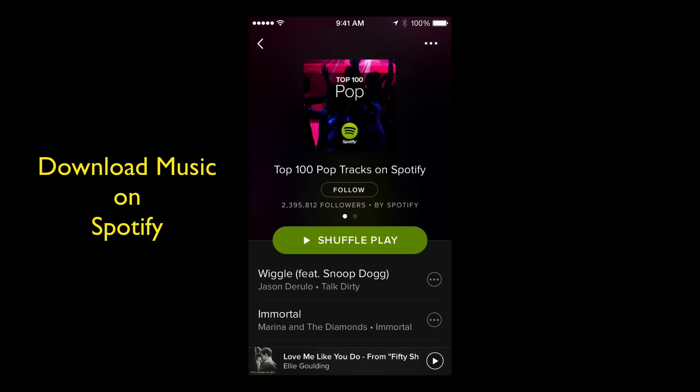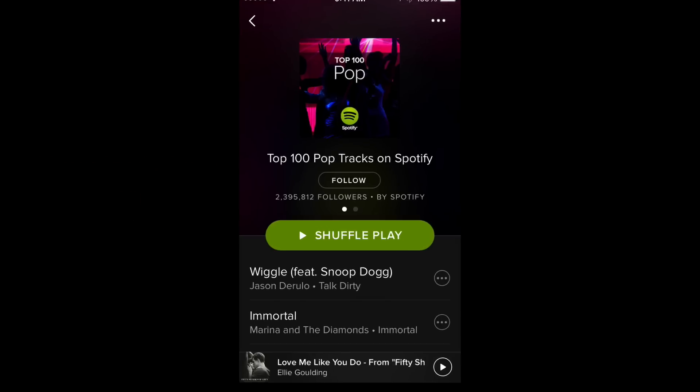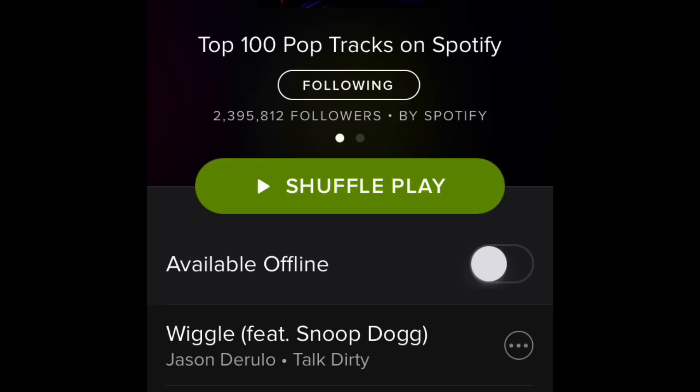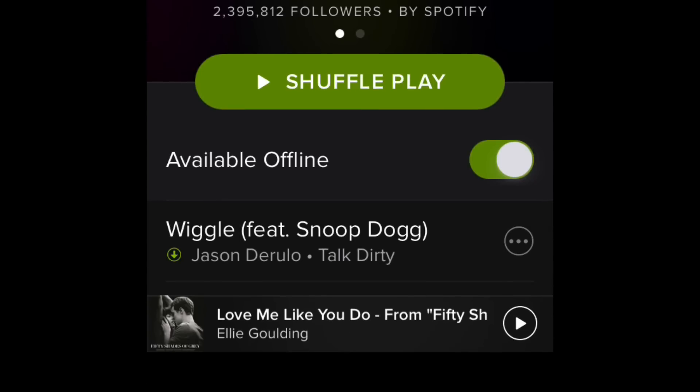Here's the trick to doing this: you're going to have to actually follow one of these lists on Spotify. You can see right there I'm not following, but I'm going to tap Follow. So now by following the list, if you look under the green shuffle play button, it says 'available offline.' If you follow Spotify lists, they will allow you to download and make the music available to you offline. So I'm going to slide that to the right and turn it on.